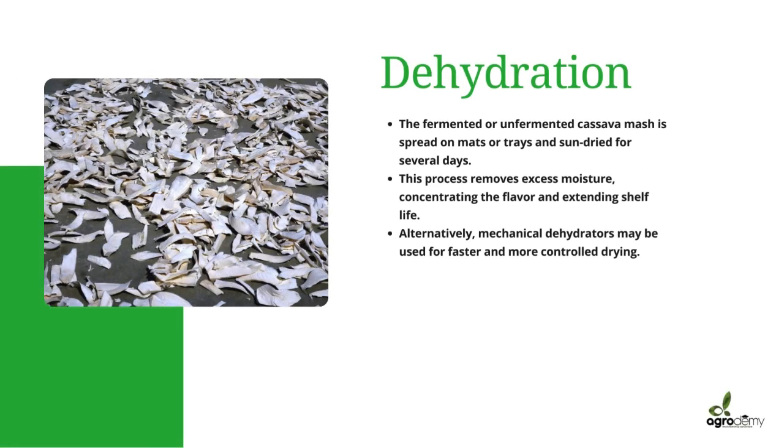After the fermentation process, we move to the dehydration process. Fermented or unfermented cassava mash is spread on mats or trays and sun-dried for several days. This process removes excess moisture, concentrating the flavor and extending shelf life. Alternatively, mechanical dehydrators may be used for faster and more controlled drying.